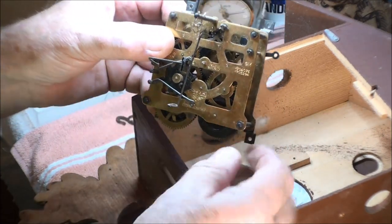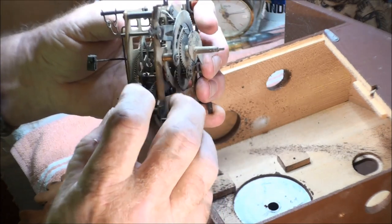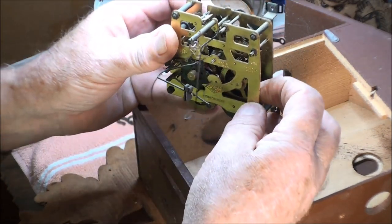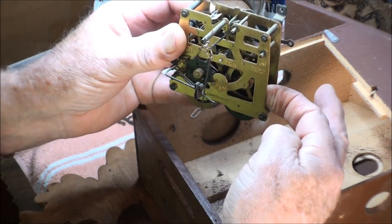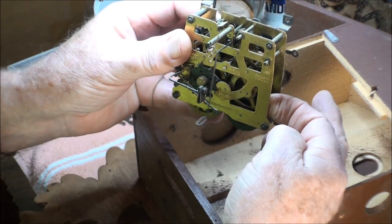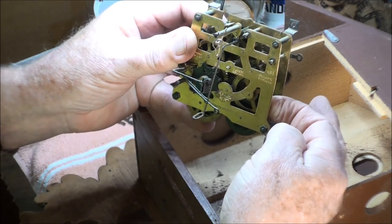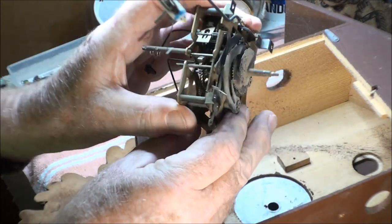I already took the pendulum stem off of there. Cheating a little bit — it actually doesn't tick bad at all. So there's a chance I could oil this clock up and throw it back up on the wall and it'll do just fine. But since I've come this far, why not clean it, refresh it, and make it all new again?